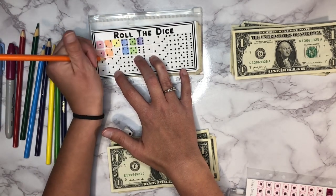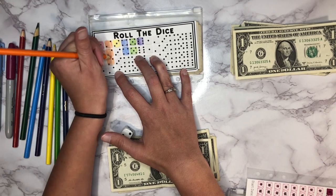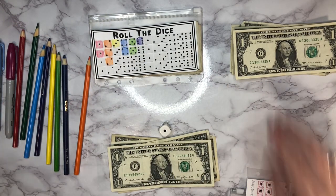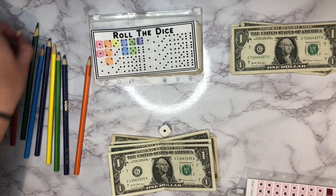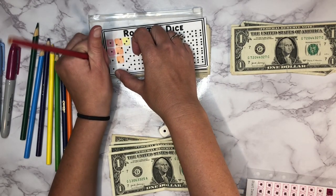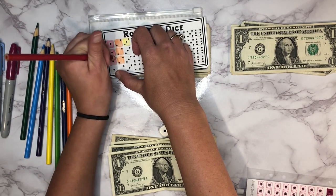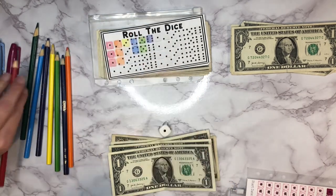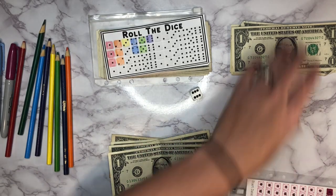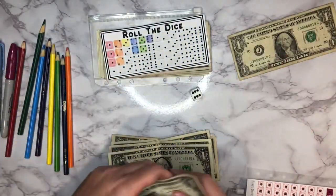Let's roll again — a one, that's good. One is red. I need to sharpen this one — I need to get my daughter to do it; she just got a brand new pencil sharpener, I think it's electric, and it works really well. All her pencils look awesome so I need to get her to sharpen that for me. Let's roll one more time — a six. We've got 1, 2, 3, 4, 5, and 6, and we've got one dollar left over.